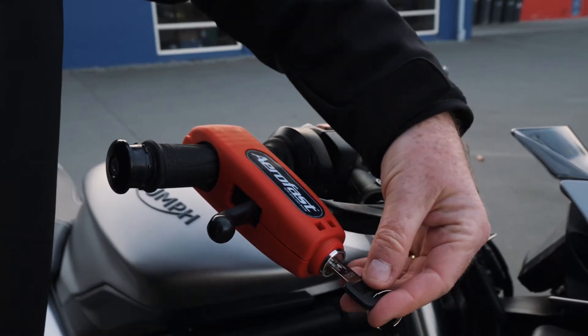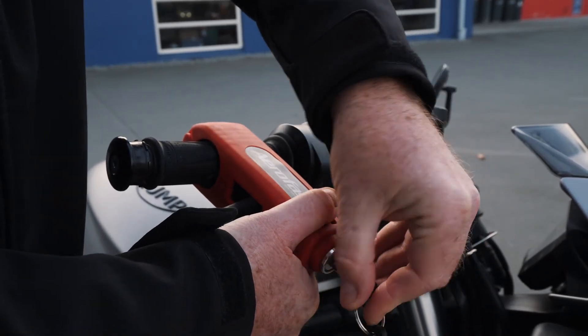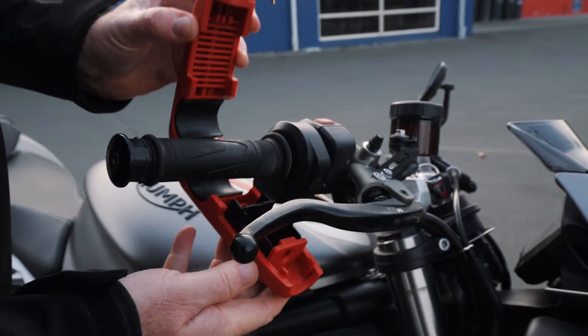And to release it, a little tip is to squeeze the end of the lock together. If it's tight, turn it and out it comes.